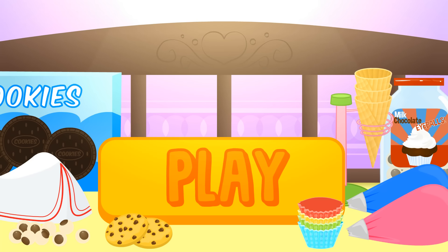Hey guys! Today we're going to make a very sweet and original dessert! Do you want to see it? Click on play and join the fun with Alex and Lily!